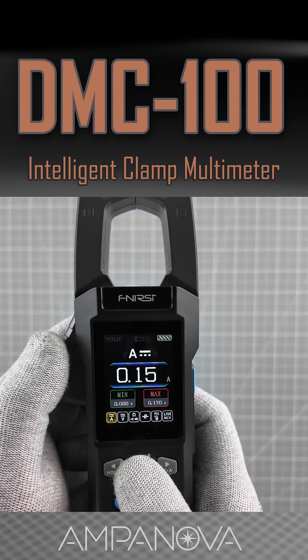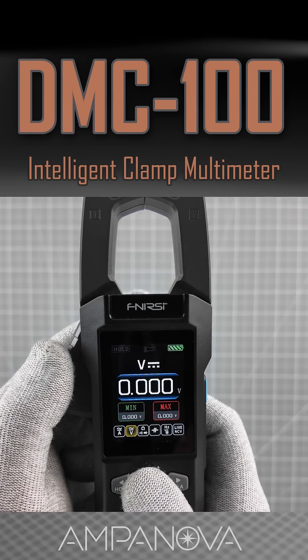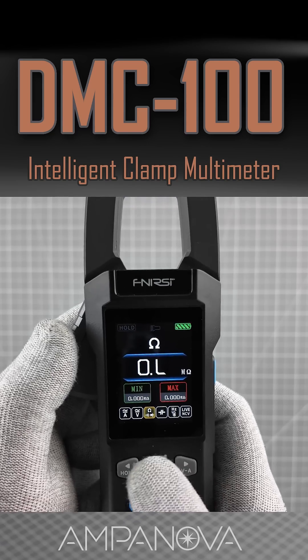The Fnercy DMC-100 has a 2-inch color screen that shows real-time measurements, live waveform graphs, and automatically detects whether you're measuring voltage, current, or resistance.